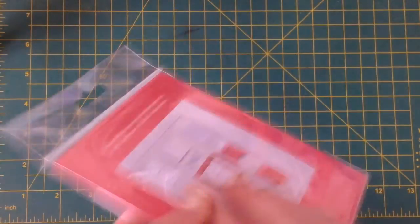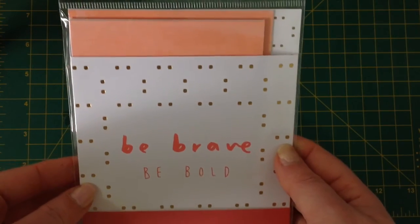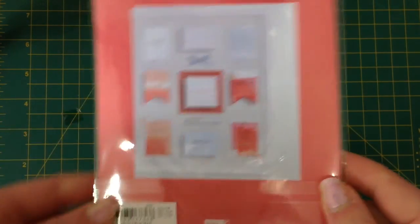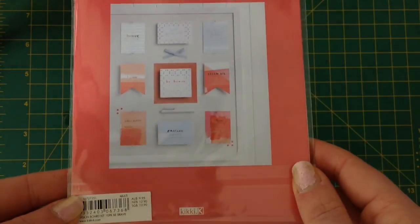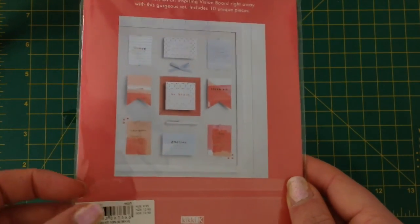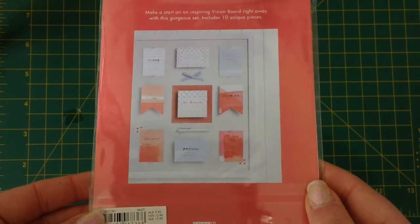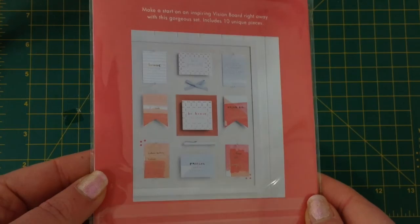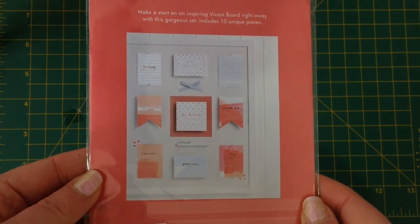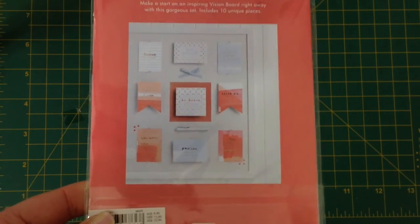The next vision kit was from the Be Brave Be Bold collection. The whole reason I went to Kiki K was because I was trying to get their Be Brave sticker book, which they were sold out of — I was so upset. Had I known that, I probably would have just done the whole order online and gotten free shipping. So now I have to wait for it to come back into stock because I don't really want to pay shipping just for a sticker book. So Kiki K, if you're listening, please bring back your sticker books.